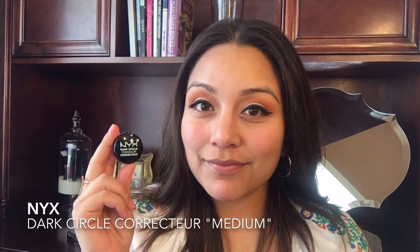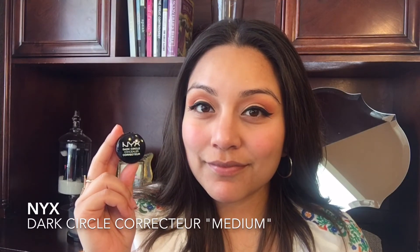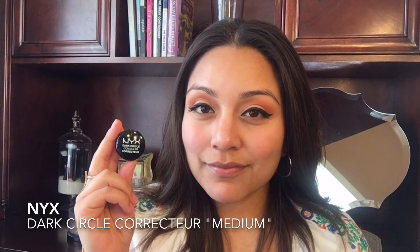I did apply my eyeliner and mascara on camera but somehow the footage got lost, so I'm really sorry about that.